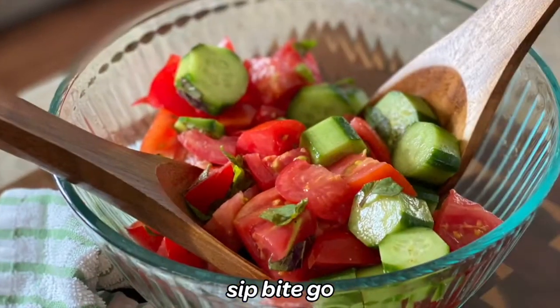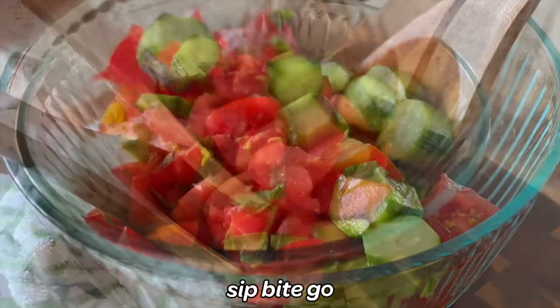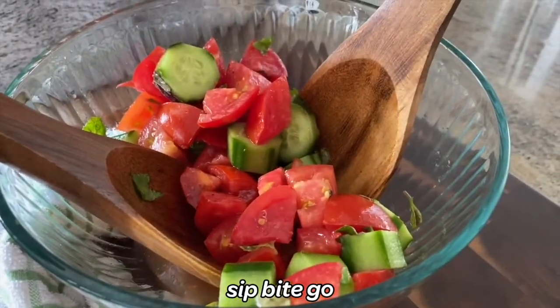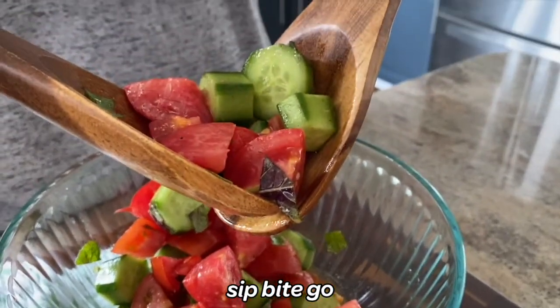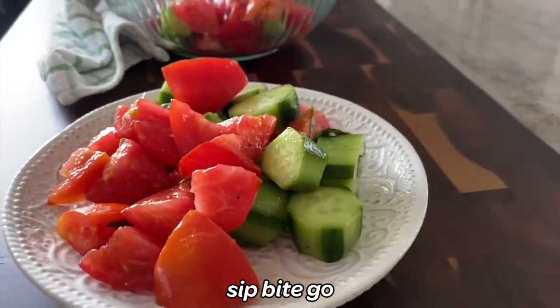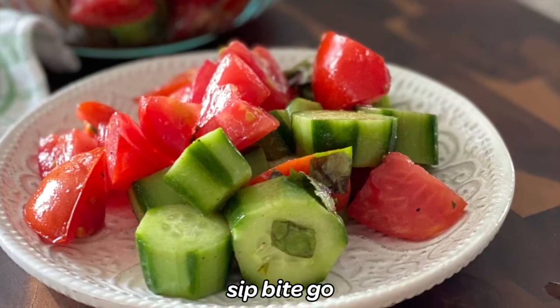Doesn't this salad look so good? It has all the taste of summer, but these ingredients are available at the grocery store year round. This is a really super salad that you could make ahead for an event, or just to have a work from home lunch that's going to actually taste good — something you want to get away from your desk to eat. It's really convenient if you're having a busy day; just take the whole bowl and eat it.